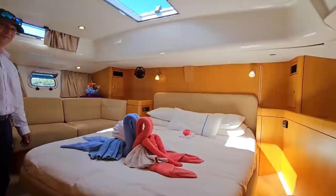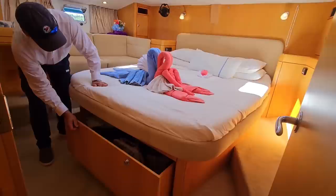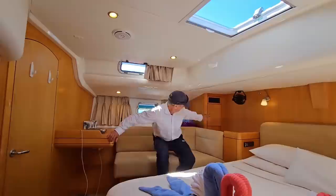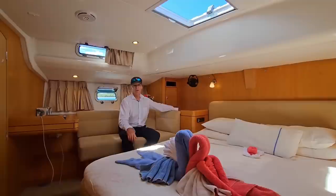Welcome to the master stateroom. It features a very large bed, and underneath both sides of the mattress are storage compartments, as well as at the foot of the bed a very large rollout drawer. Just behind me is a desk, very convenient, as well as a fold-up vanity for makeup applications. Going aft we have storage cubbies, his and hers on both sides, for books and night clothes, and then catch-alls for books, beverages, and snacks.